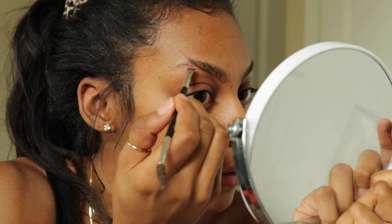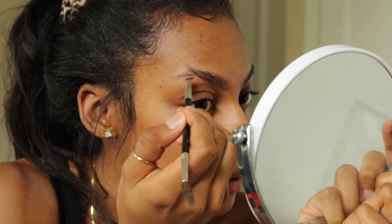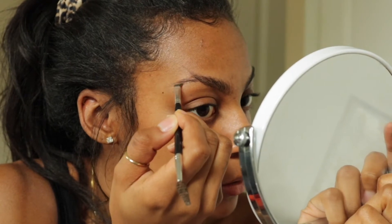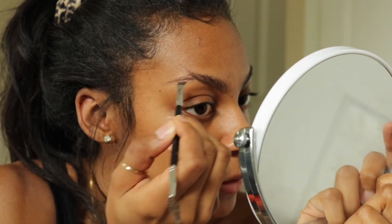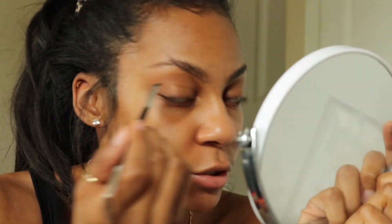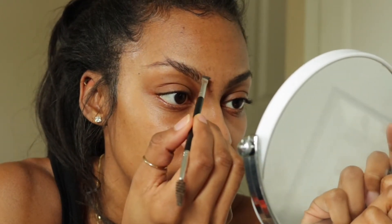Then take a little bit more product if you don't have enough, and squeeze again. Just start shading downward — and there is your brow. You see that shape I've got going on? Then you just want to go up on the top.